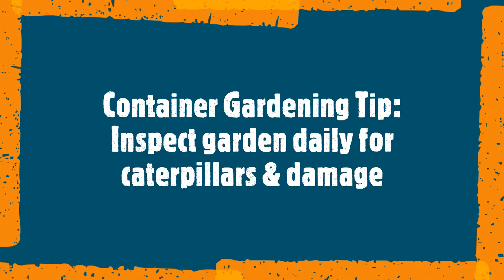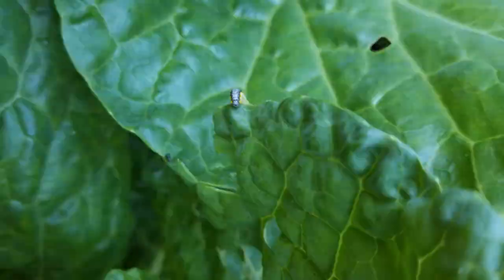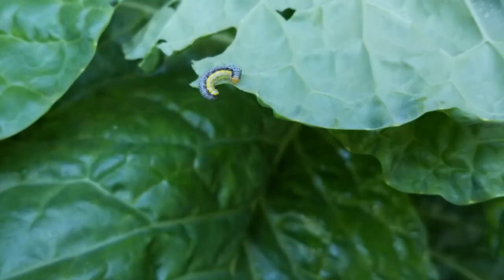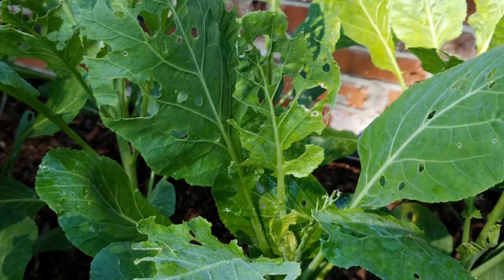It is best to treat this damage as early as you can. In order to do this, inspect your garden daily. After noticing caterpillars and damage, we treated this with vinegar and water.